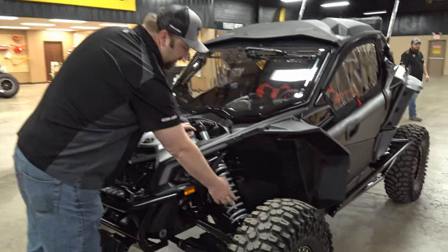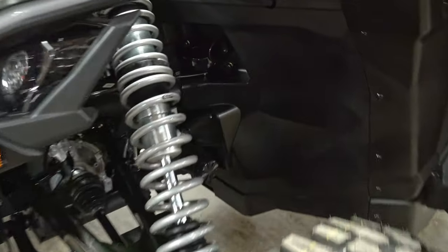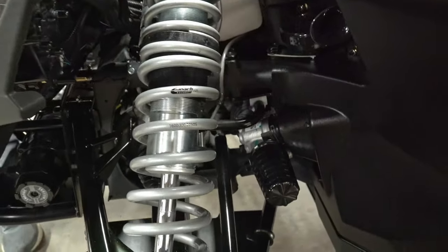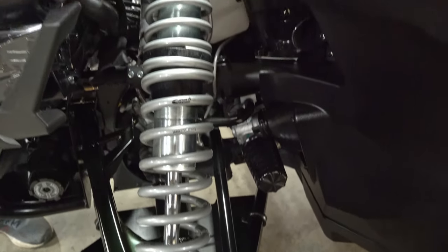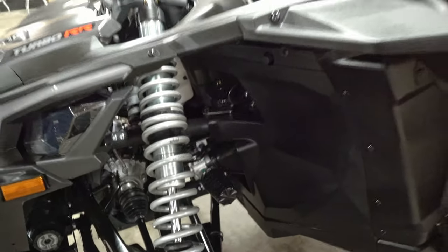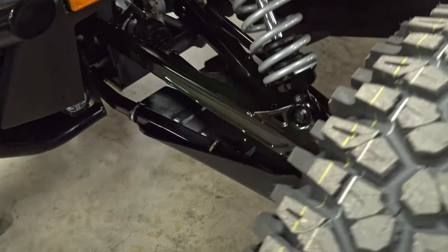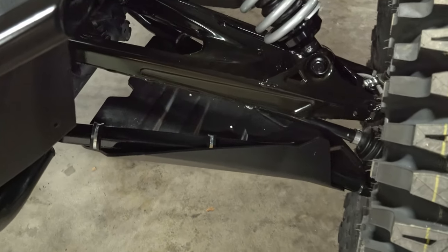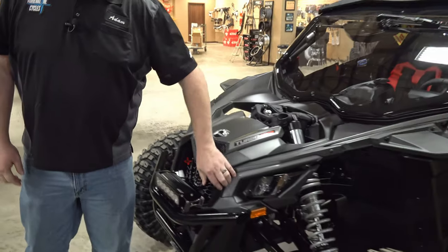Reaching down in here, you'll see he's got silver springs — those are Eibach Stage 3 springs, because we were adding a lot of weight to this machine and needed some help. The springs from Can-Am inherently aren't the best, so we went with those. We also put arm guards on here for some added protection.